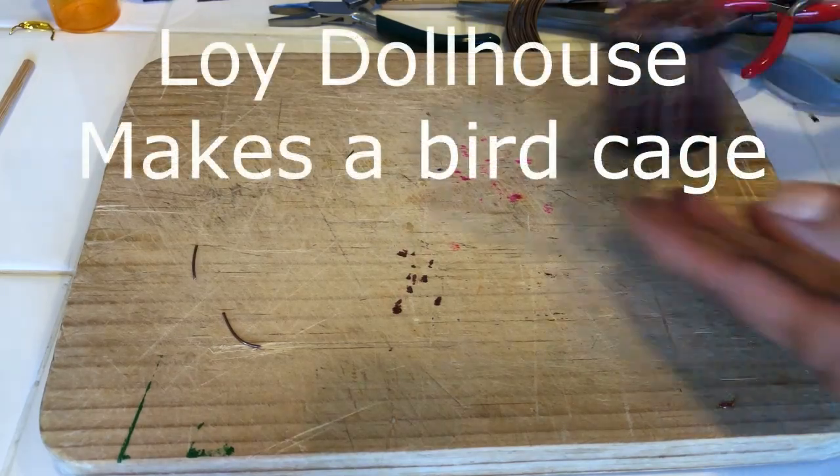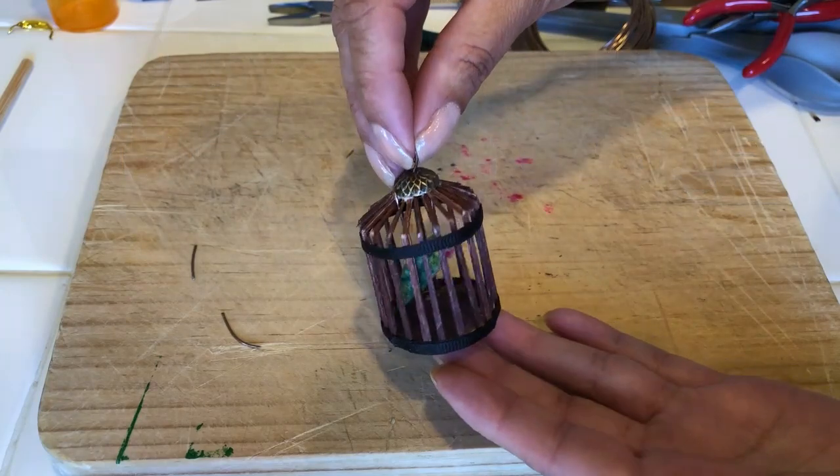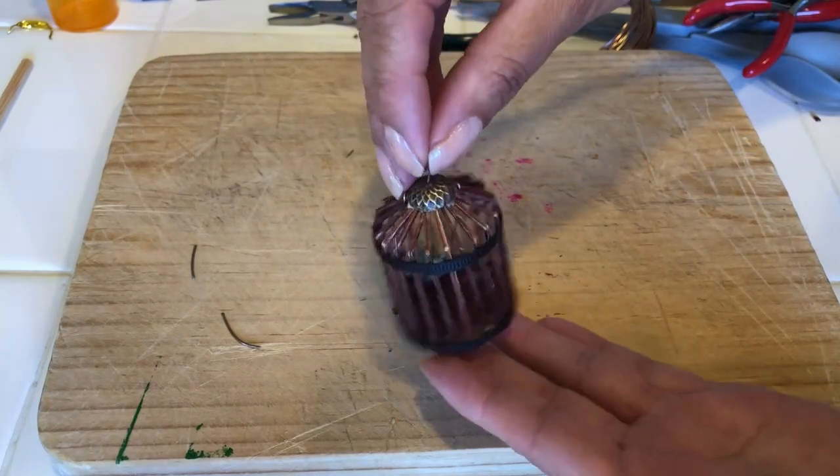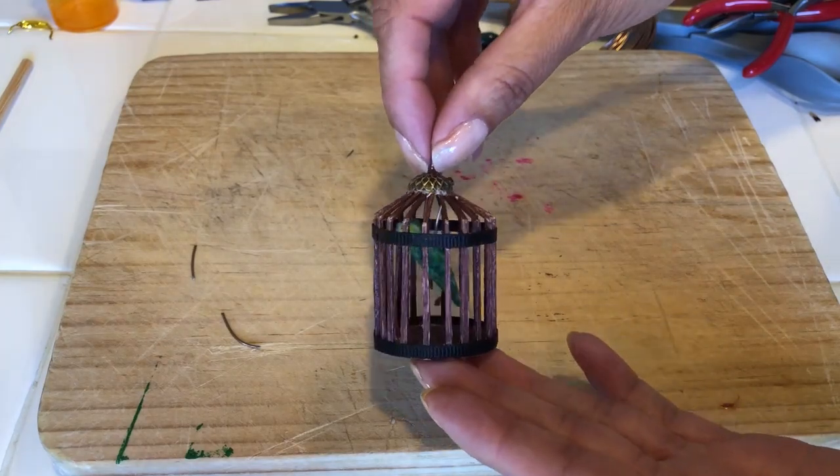Hello and welcome to Lloyd All House. How would you like to make this beautiful little birdcage in scale 1:12 using household items and fairly easy to make? Let's get started.